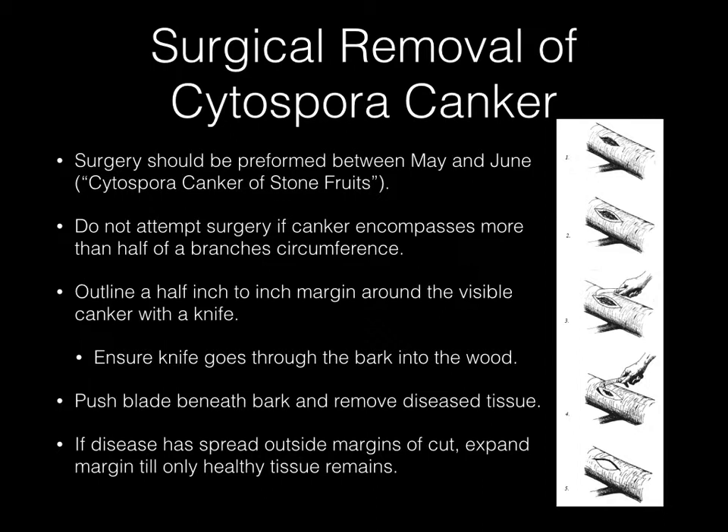Do not attempt to perform the surgery if a canker encompasses more than half of the branch's circumference. Then you'll outline a half inch to an inch margin around the visible canker with a knife, ensuring the knife goes through the bark and into the wood. Then you'll push the blade beneath the bark and remove diseased tissue. If the disease has spread outside the margins of the cut you made, expand the margin until only healthy tissue remains.